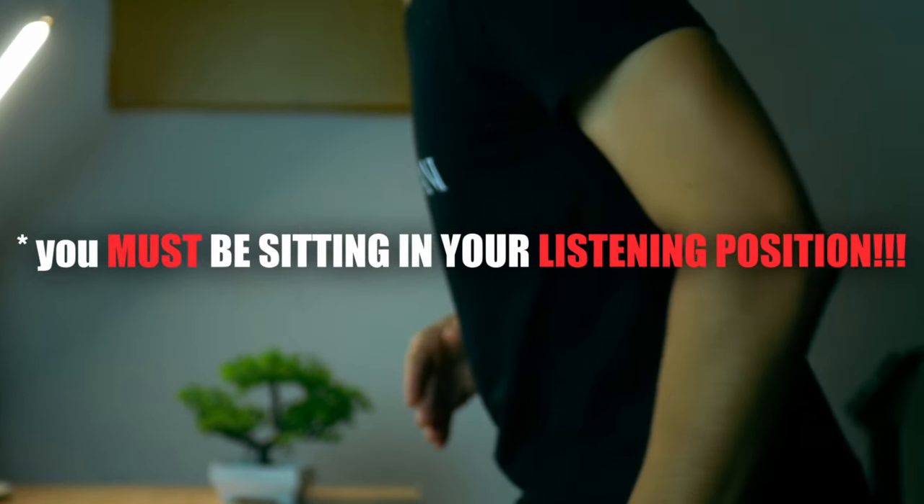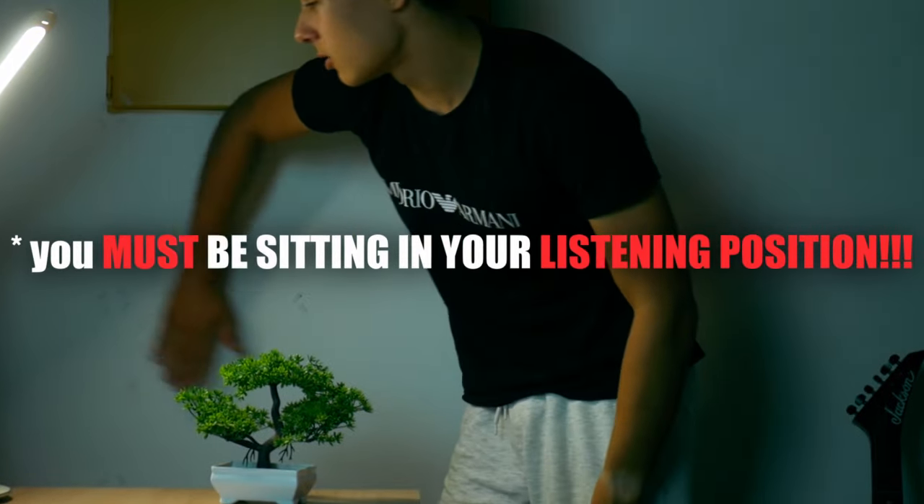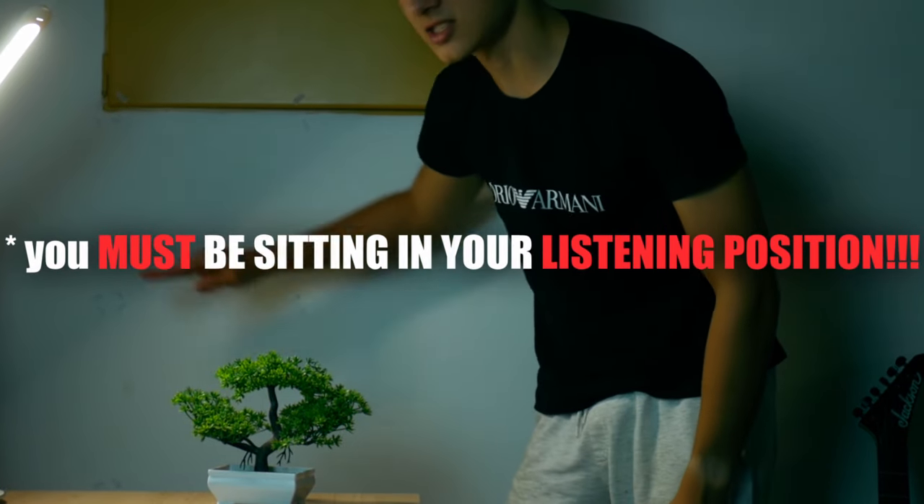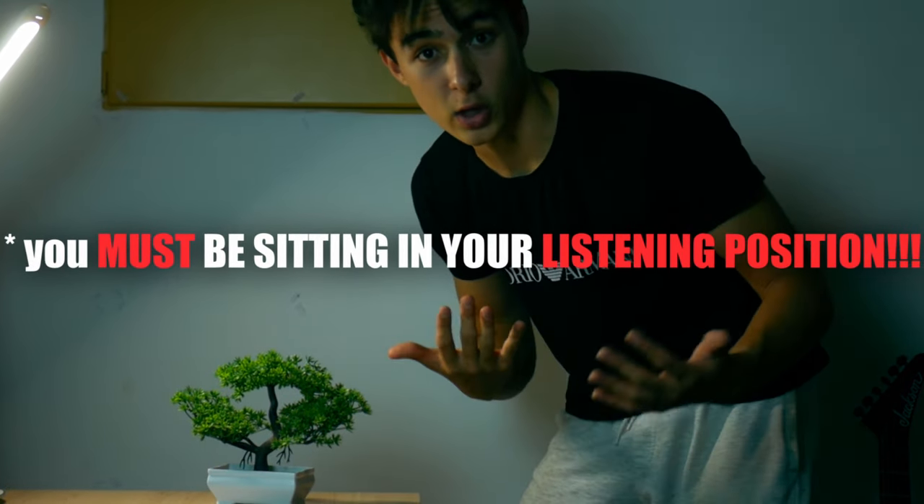The foam should be placed on the first reflection points. What are first reflection points? Well, if you're doing this for mixing purposes, you want to get a mirror. Slide it against the wall, and when you see the speaker, that's your first reflection point. Also do this for the ceiling — slide it against the ceiling where you can see your monitors.